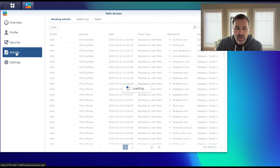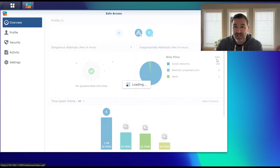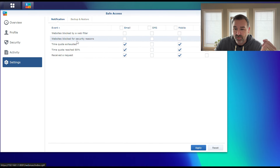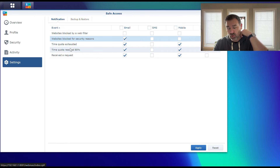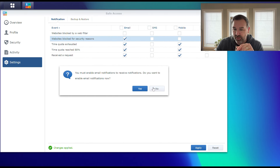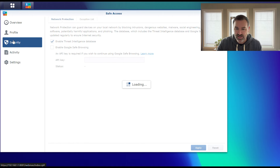If we close out and go into Settings, this is where you'd set whether you want to be notified by email or mobile when things happen. Keep in mind: websites blocked by web filter — there's a lot in here, so you might not want to be notified every single time it blocks something. Websites blocked for security reasons — that's always good to know about. You can also get notified when their time quota reaches 80% so you can warn the kids they're down to 20% for the day. These all help you manage things.